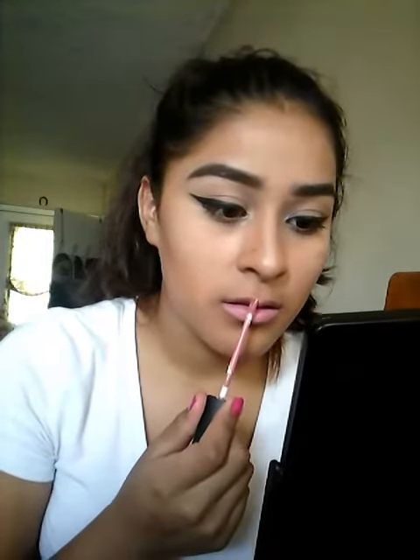It feels kind of sticky but it does put out a lot of product. And there you go, that's what it looks like. It feels like it's drying but it still feels really sticky — I have to wait for it to dry. Look how bomb my makeup looks!